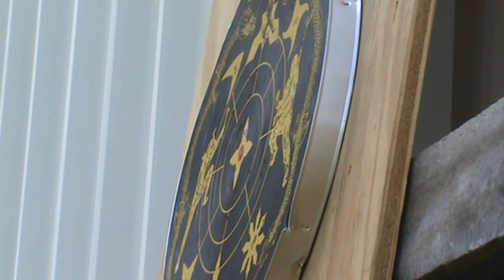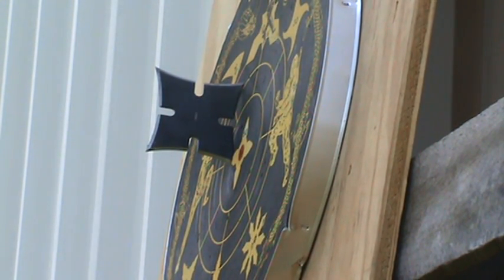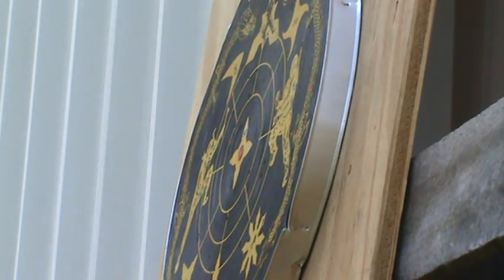Here we have our Moon Martial Arts Throwing Stars, made of a high-quality grade stainless steel. These stars measure four inches in diameter. They have a weight of three ounces.